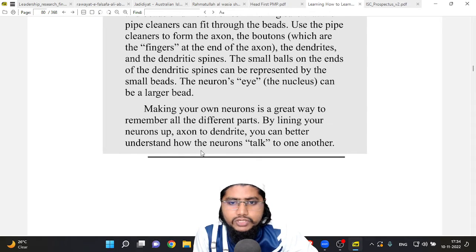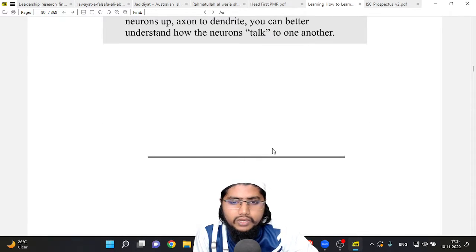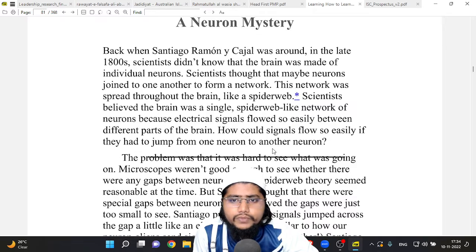By lining your neurons up axon to dendrites, you can better understand how neurons talk to one another. Back when Santiago Ramón y Cajal was around in the late 1800s, scientists didn't know that the brain was made of individual neurons. Scientists thought that maybe neurons joined to one another to form a network spread throughout the brain like a spider web.